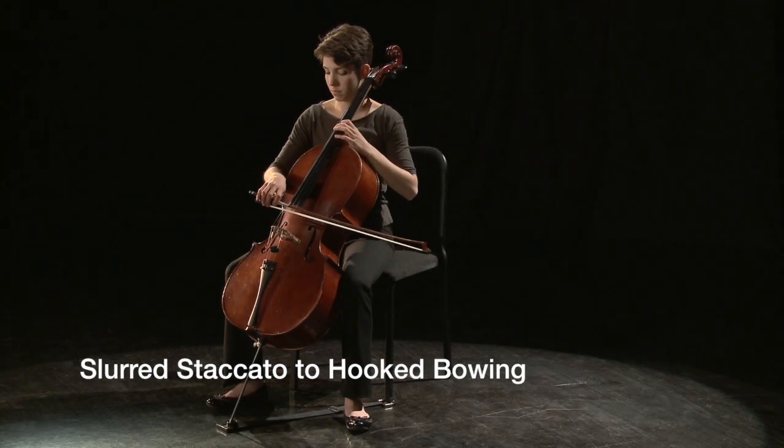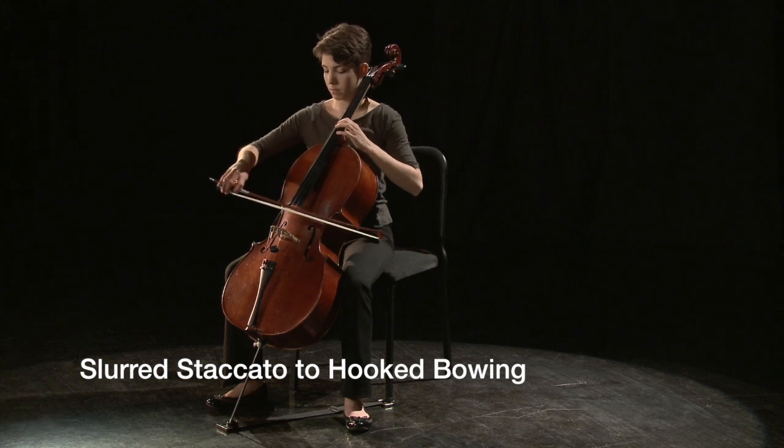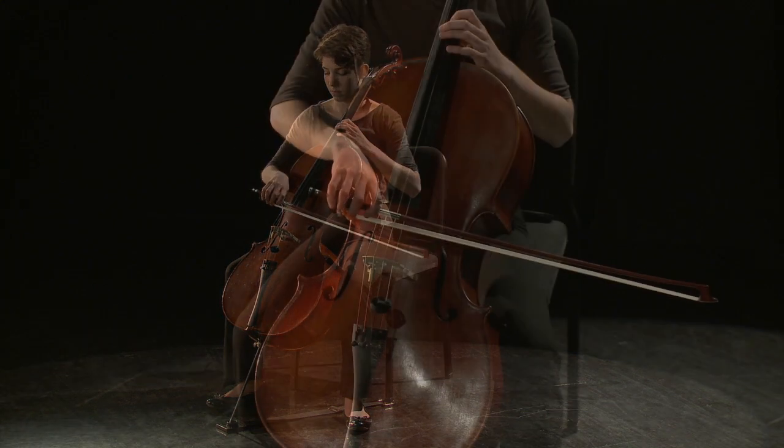A great way to approach learning hooked bowings is to begin with the straight rhythm and then change to the dotted version of the rhythm.